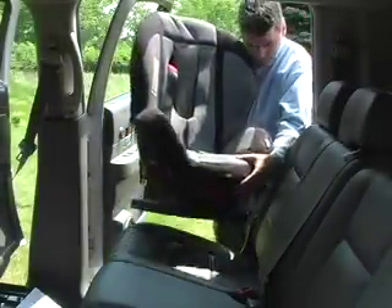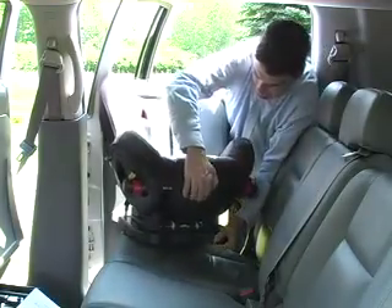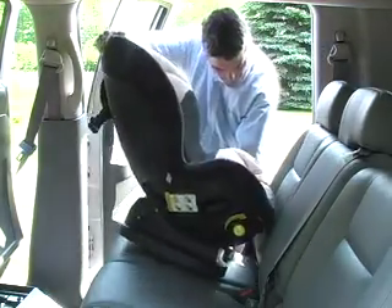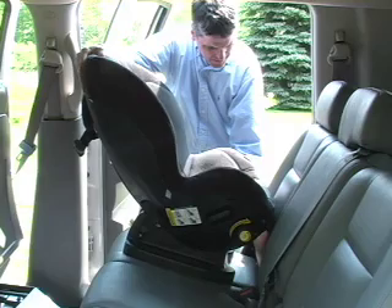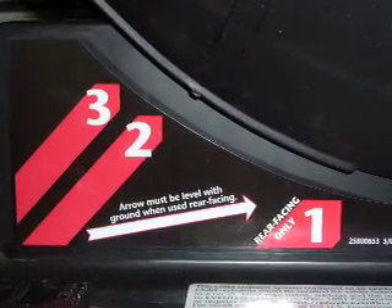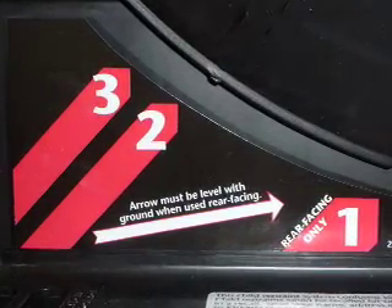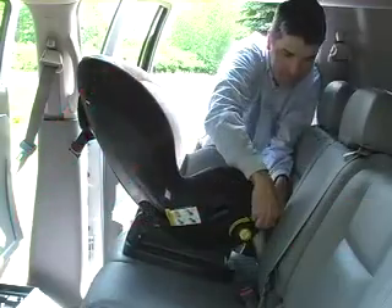Place the Triumph Advance in the most reclined position by using the recline right lever at the front of the car seat. Place the Triumph Advance on the vehicle seat where you want your baby to travel. The arrow on the side of the base should be level to the vehicle floor. If the arrow is not level, place a tightly rolled towel or small blanket beneath the front edge of the base in order to provide enough recline for your infant's head to lie back comfortably.